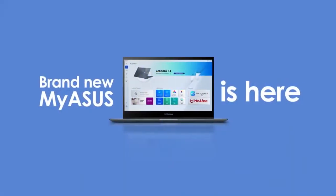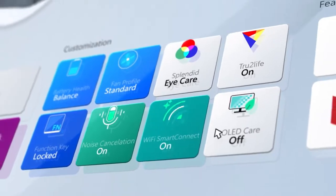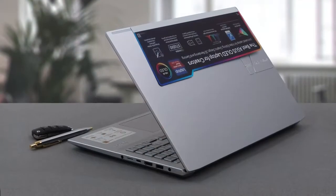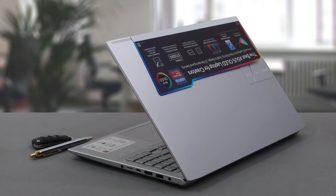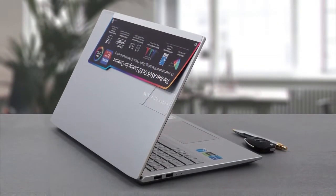The MyASUS app allows you to choose between three presets: whisper, normal, and performance. You should choose the latter if you need to extract every drop of the potential of the hardware, while the former two options provide a more comfortable and quiet experience.